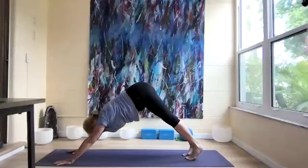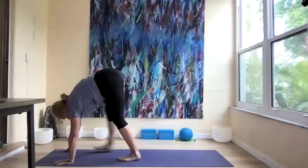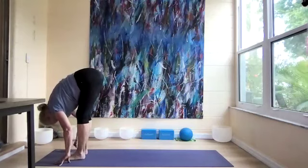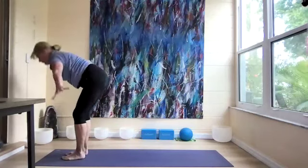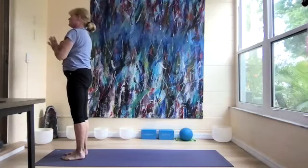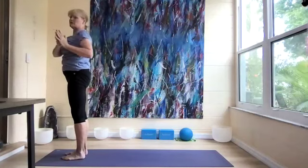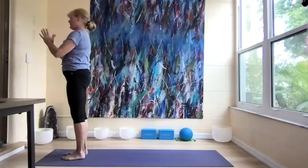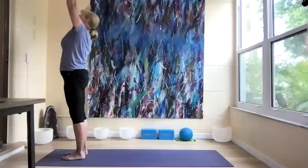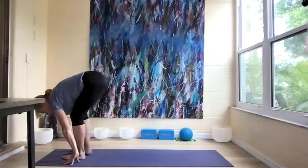We're going to come back to downward dog and walk all the way forward to the top of our mat. Let's come all the way up, reaching the arms up, hands to our heart. Twist the upper body to the right, then to the left, and to the center. Inhale up and forward fold, step our right leg back.